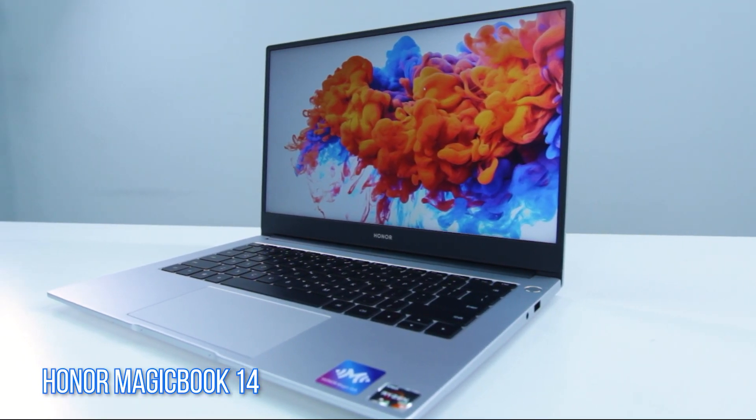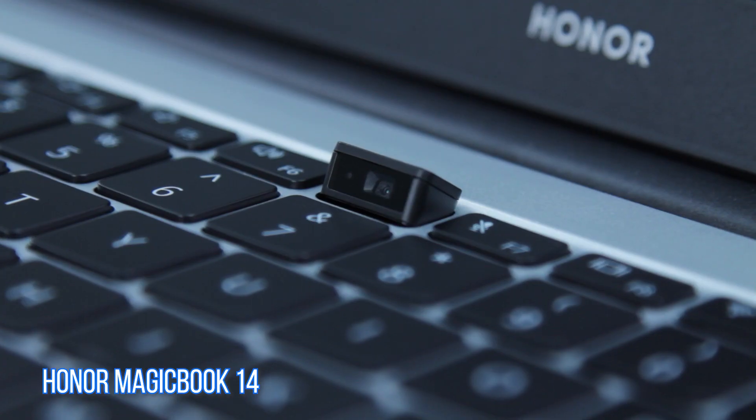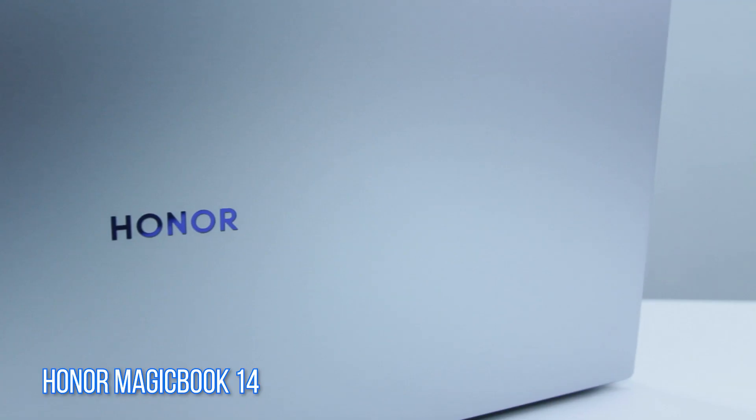When the original MagicBook was released in Malaysia back in April, it was priced at RM 2,299. As for how much the new MagicBook 14 is going to cost, you'll have to stay tuned to laoya.net on July 6th to find out.